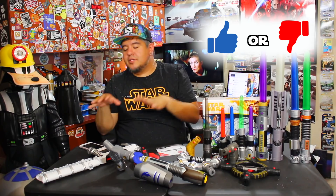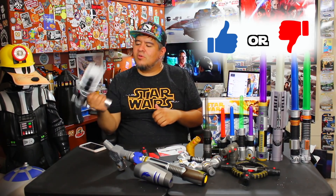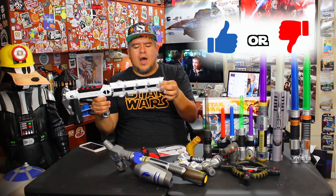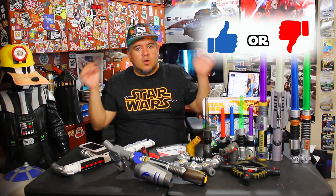I give it a thumbs up. I want to know your thoughts — thumbs up or thumbs down the video. If you like the toy, thumbs up. If you don't like the toy or you want to see more lightsabers instead of stuff like this, thumbs down the video — but tell me in the comment section why. I want to know why you thumbs up or thumbs down. Your opinion matters just as much as mine does, so please leave it down in the comments below.